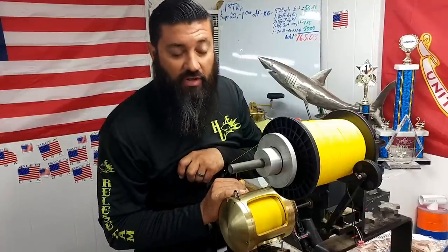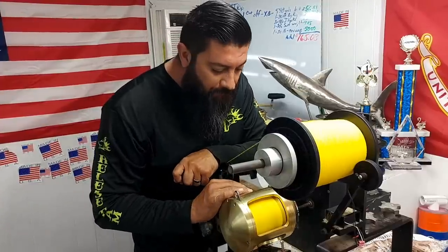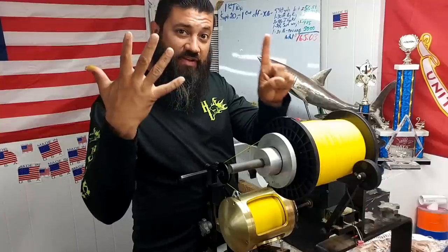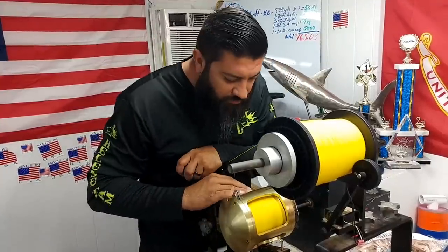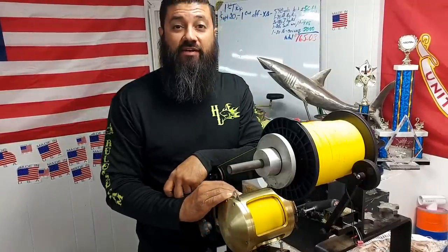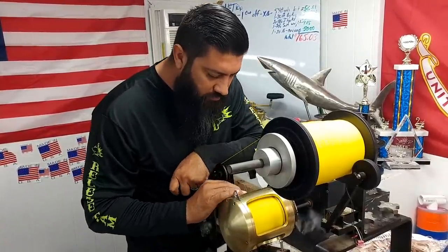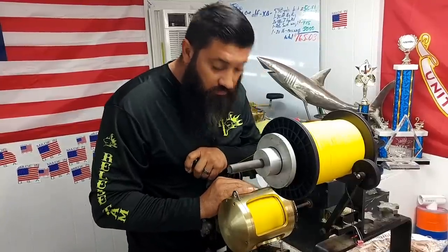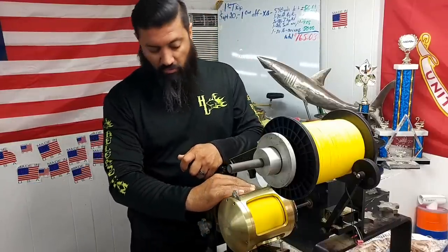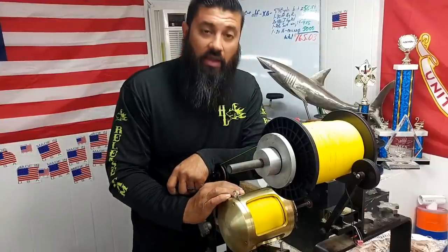1,400 yards of 130, and we've got about three-eighths of an inch of spool left over. Let's see how much we can get on that. 1,500 yards. 1,600 yards. 1,700 yards right there, and we've got about a quarter of an inch of spool left. Keep on tripping. 1,800 yards and we've got a little bit of a gap.